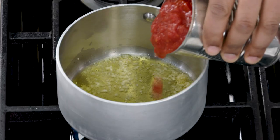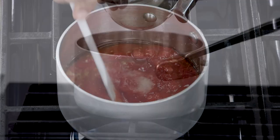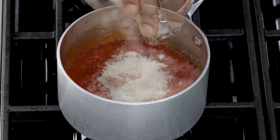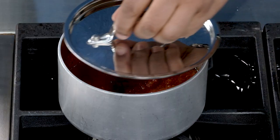Add tomatoes and salt and let simmer until slightly thickened. Next, stir in a little Parmesan and sugar. Remove the pan from the heat and cover to keep warm.